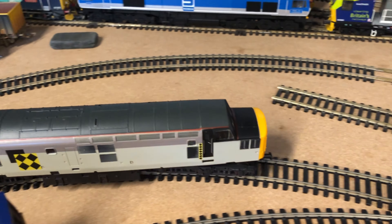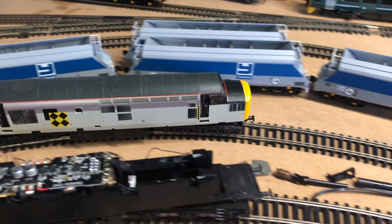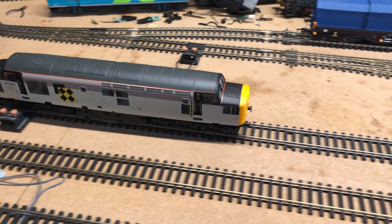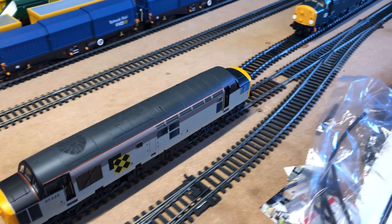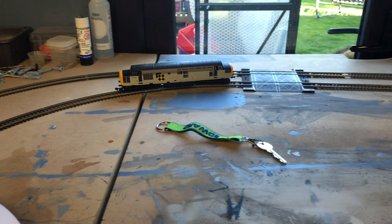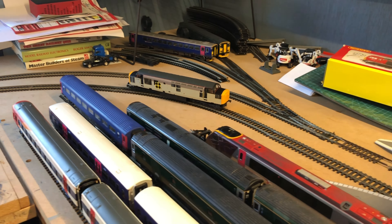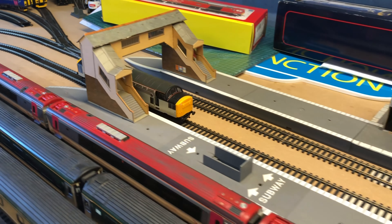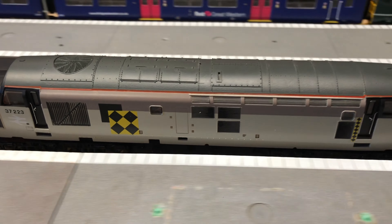Literally, all you need to do is get the converter kit, take out the old motor, trim down the new gear, fit the new motor, wire it up, and you're done — pretty much. That's literally all you need to do. It's so, so simple. I think the next thing to do will be to fit her with lights, so that should hopefully be the next part. Anyway, thanks for watching guys, and I'll see you in the next part of the Lima Class 37 project.